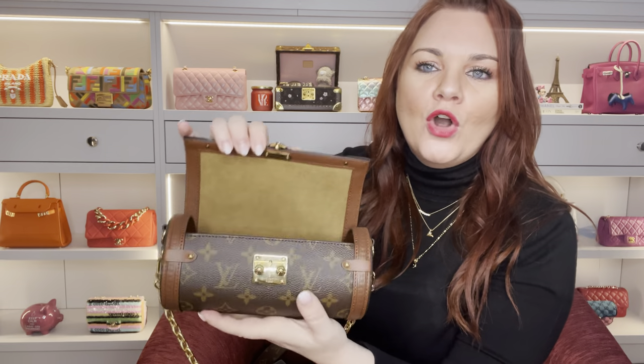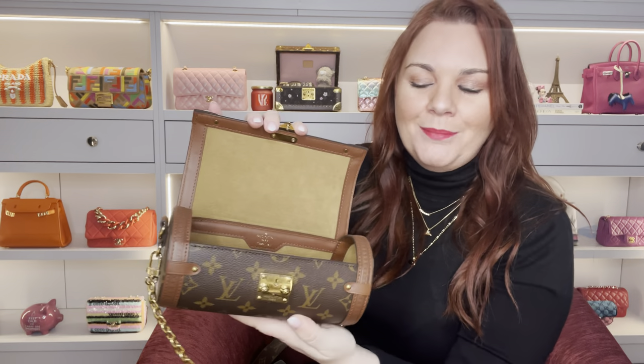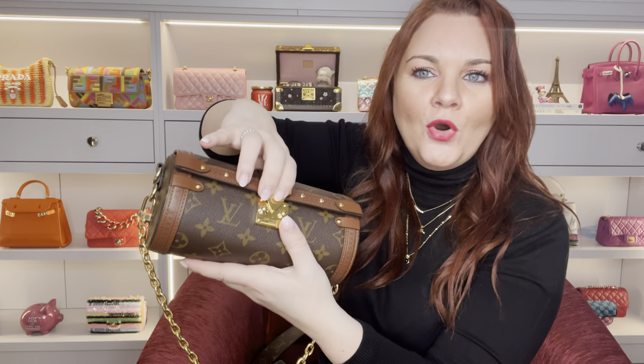Then you're moving down into the Nano Speedies, Multi Pochette, and Palm Springs Mini, which are more their actual classic everyday bags, whereas this is still classed as a trunk. It does have the S-lock opening, which takes two hands — it can be a little awkward when you're wearing it. More than opening it, I find it can be awkward closing it because the shape of the bag is circular — it is a perfect cylinder — and depending how things sit inside, it may or may not pop closed easily.